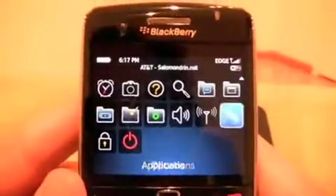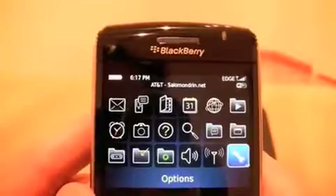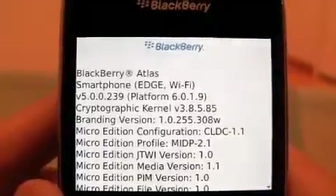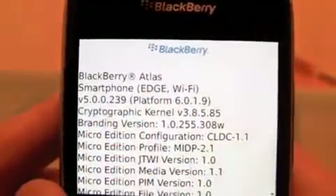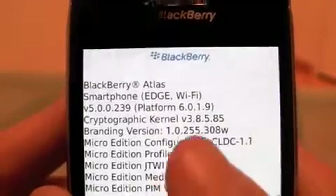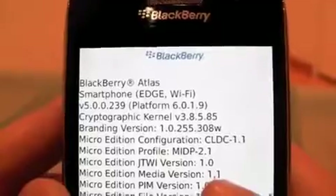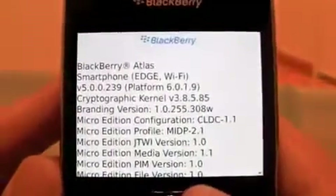Now let's have a look at the OS of the phone, which is 5.0 of course. It looks a little different from the other ones. The BlackBerry Atlas is running on Edge and WiFi. The version of the OS is 5.0.0.239 and the platform is 6.0, which I don't really understand, so if you guys want to explain that a little bit I would really appreciate it.